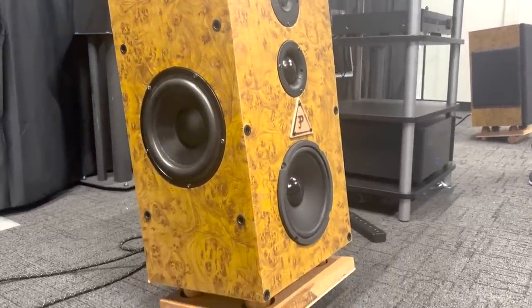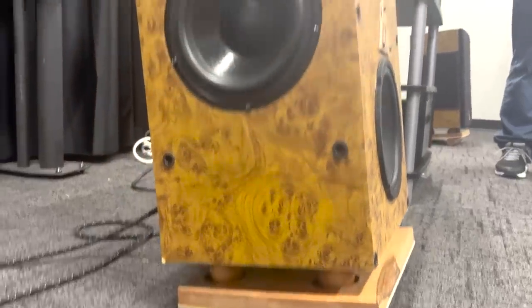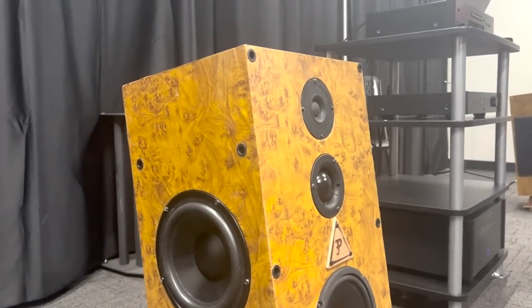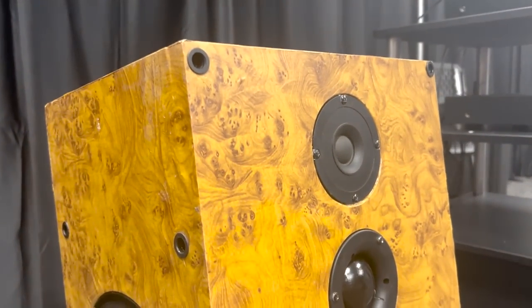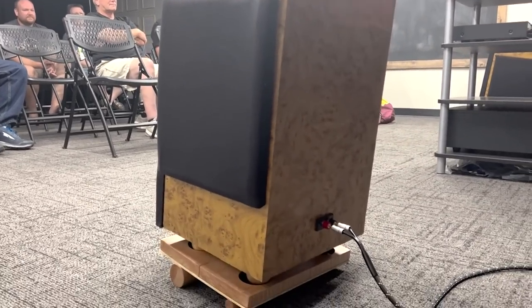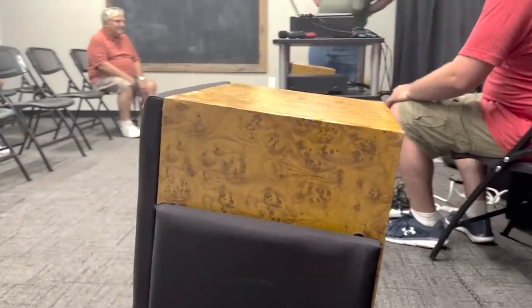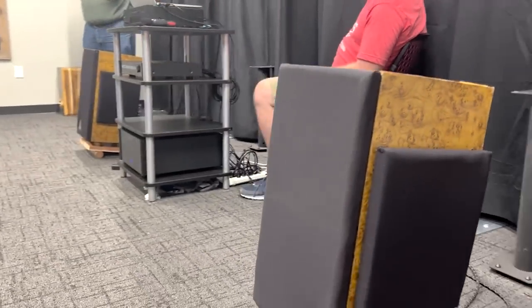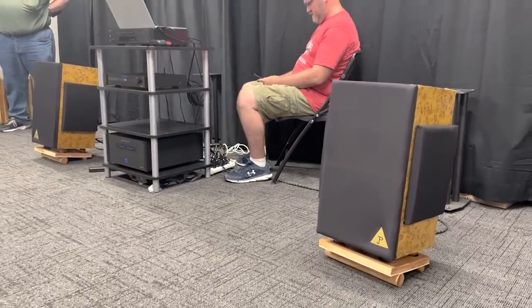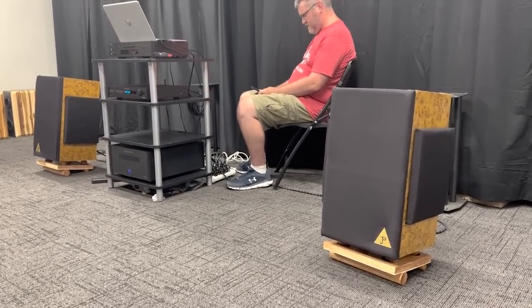They're a three-way. It uses a one-inch Dayton Audio soft dome tweeter, a two-and-a-half inch Morel soft dome midrange, and an eight-inch Goldwood active woofer. On each side I have eight-inch midrange Dayton Audio passive radiators. It uses a Parts Express crossover network with polypropylene caps — very fine quality. Midrange crossed over at 700 and 5700, because the eight-inch woofer is a little more nimble than a bigger one would be, so I took advantage of that.